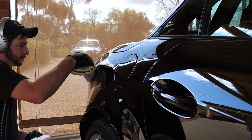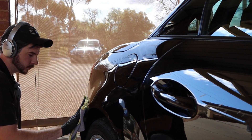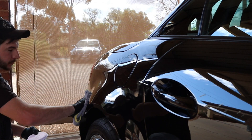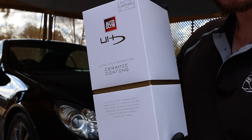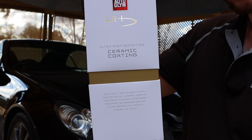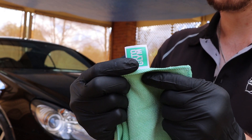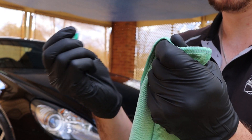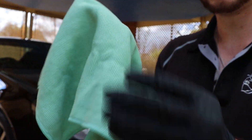Please be aware that it's preferable to apply this product in a covered area, where the car is out of direct sunlight and temperatures are no less than 10 degrees or over 25, as it affects the flashing time too heavily. So to start this process, I grabbed the preparation solution and the green microfiber towel, making sure to remove the tag first, just to avoid it rubbing on the paint unnecessarily.